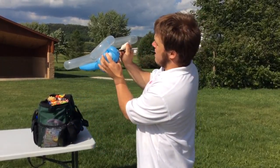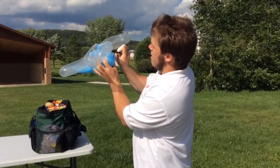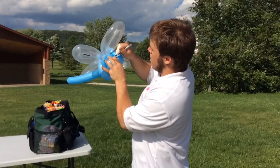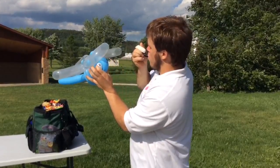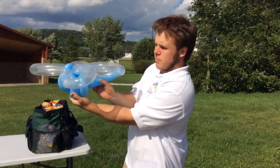Alright, so we're going to do a smile, some nostrils and eyes and eyelashes. And there is our completed dragonfly.